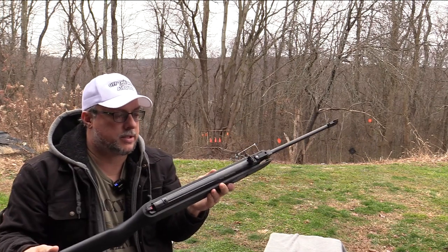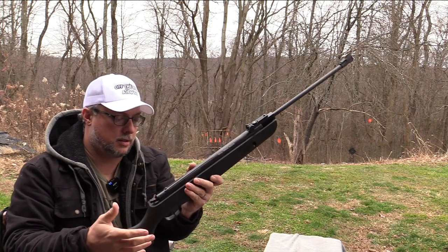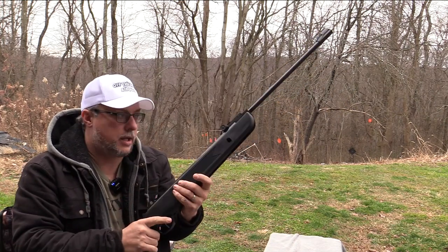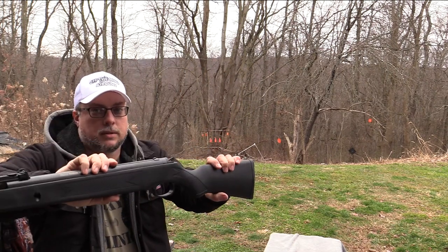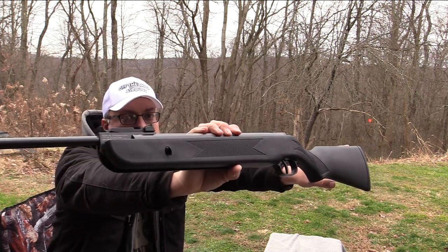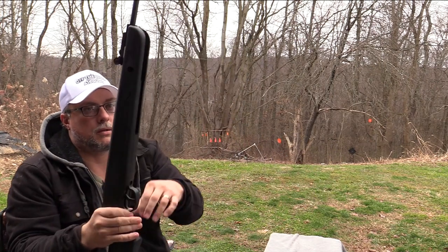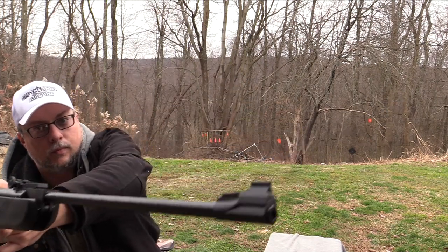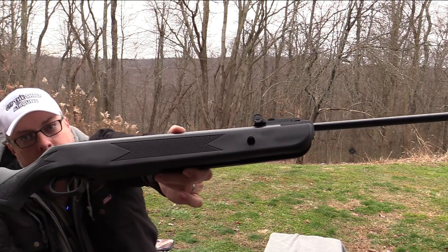It is a little hollow but it's very solid. It is a little on the bigger side — this isn't going to be for a younger individual. Maybe a teen, of course, but it's not going to be for a younger individual. This is a teen to adult for sure on this model.